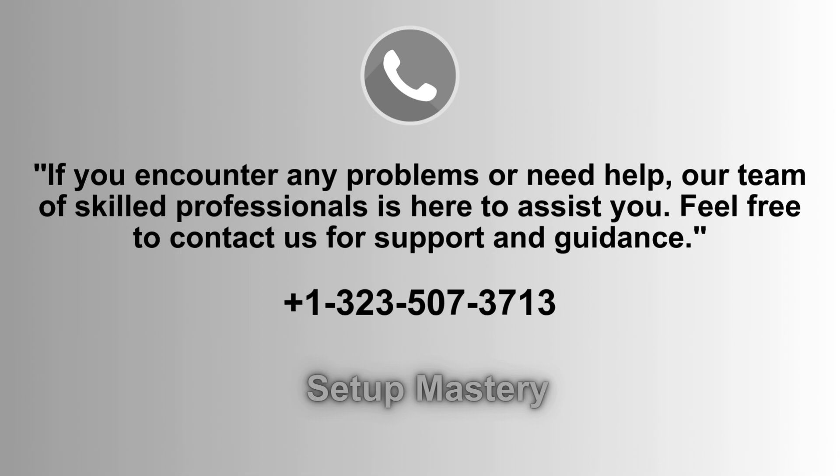If you run into any issues or need further assistance, our team of experienced professionals is here to help. Don't hesitate to reach out to us for expert support and guidance. We're just a call away at 1-323-507-3713 to ensure everything runs smoothly.